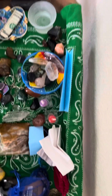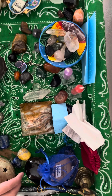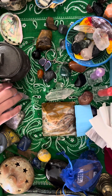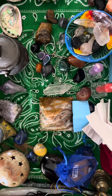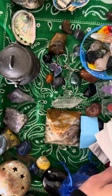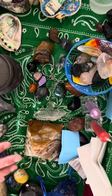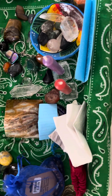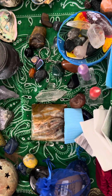I decided to keep the same altar cloth because I didn't have another one in a different color that I wanted, so I decided to mix things up with a few other elements. We've got candles in the back — I chose purple for my connection to spirits.